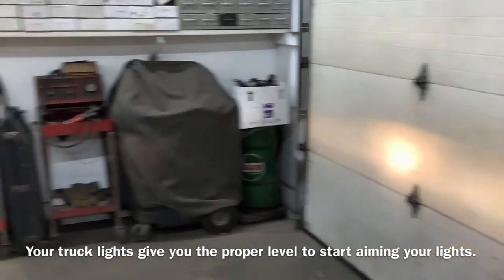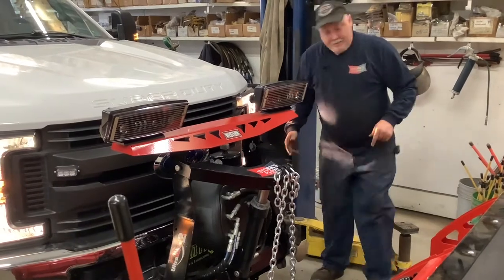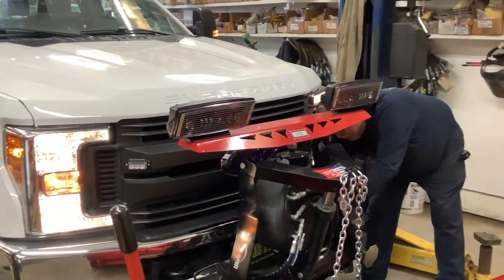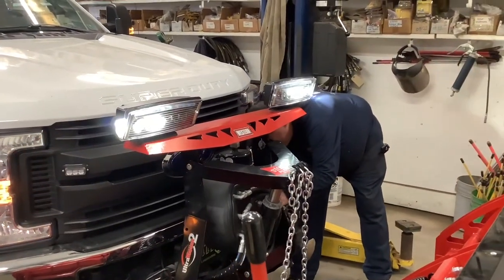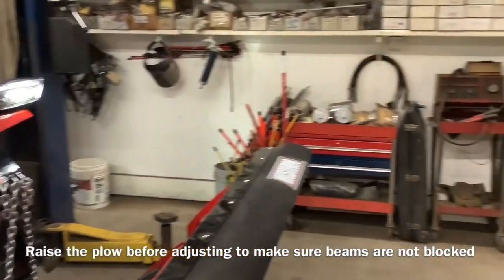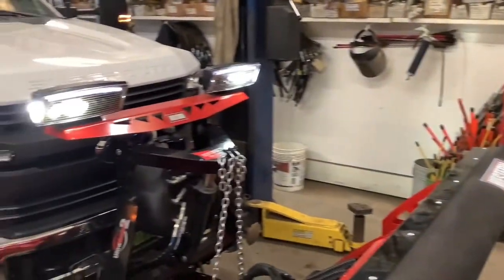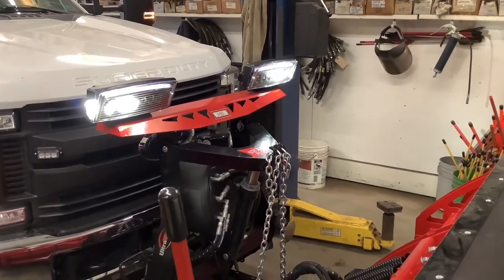Then you want to plug your lights back in on your plow. And then you want to lift and raise the plow so you're basically like you're driving down the road with the plow up.